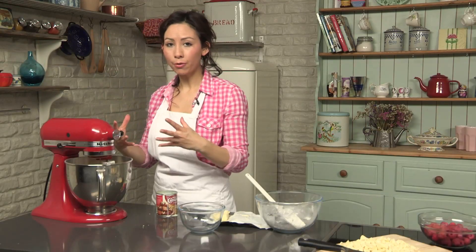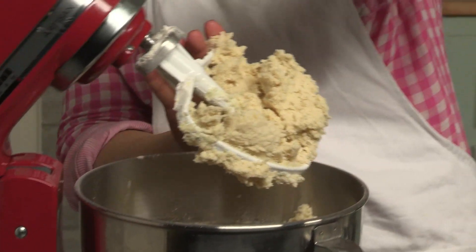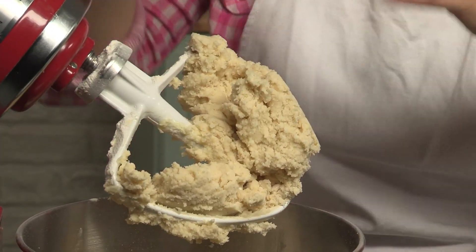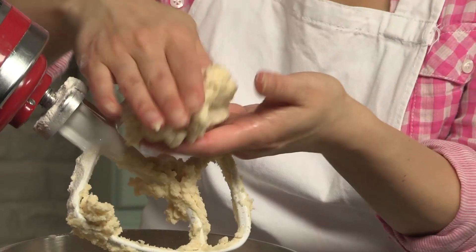As soon as the flour is mixed in, you can stop beating. It doesn't need to be really well beaten like a cake batter. You just want to make a nice soft dough like this. That's perfect — it's like Play-Doh.